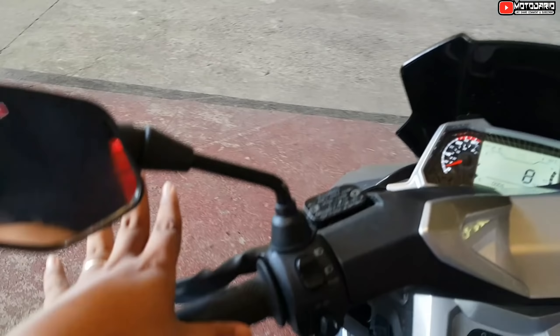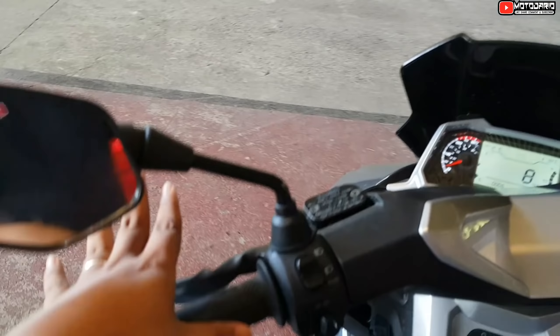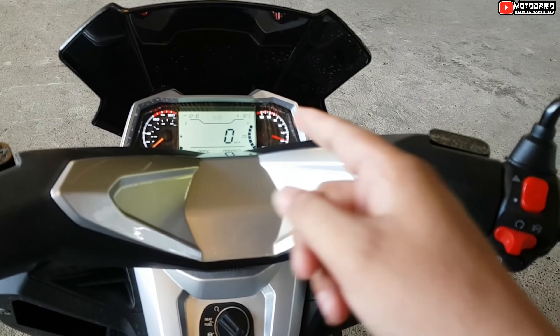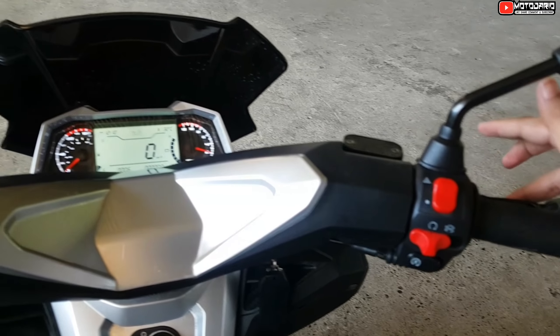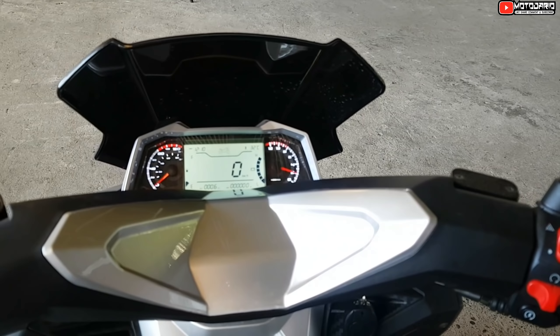Eto palang yung preno niya. Pag ganun pala yan, ah, ang kombi — pagka nag-preno ka dito sa likod, yung 70% niya pupunta sa likod, yung 30% pupunta sa harap. Para kahit hindi mo na ito pindutin, at least yung harap nagpe-preno pa rin siya. Pag nag-preno ka dito sa harap, yung 70% nasa harap, yung 30% nasa likod.